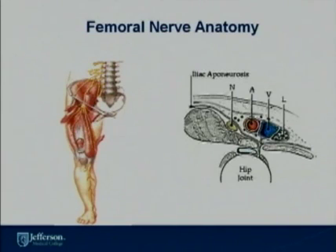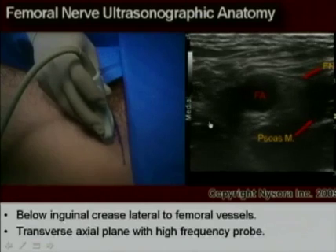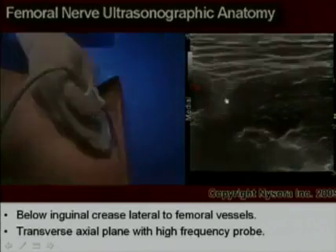Femoral nerve blocks are the bread and butter of what anesthesiologists do in the hospital setting. The femoral nerve is derived from L2 to L4, the lumbar plexus, and it proceeds caudad below the inguinal ligament, dividing into the anterior and posterior divisions. It innervates the quadricep muscle as well as the sartorius muscle. The femoral nerve is lateral to the femoral artery and vein, above the iliacus muscle. When scanning for the femoral nerve, one places the transducer at the area of the inguinal ligament to easily identify the femoral artery as well as the femoral nerve.